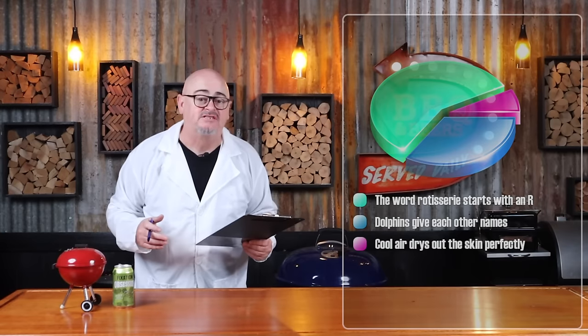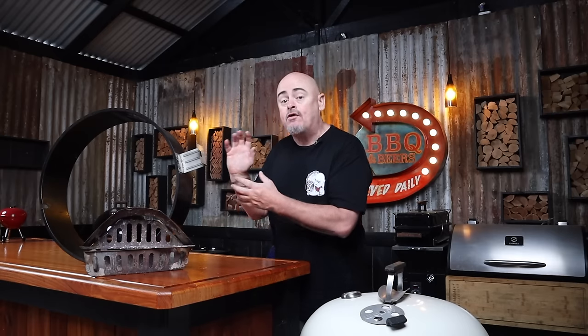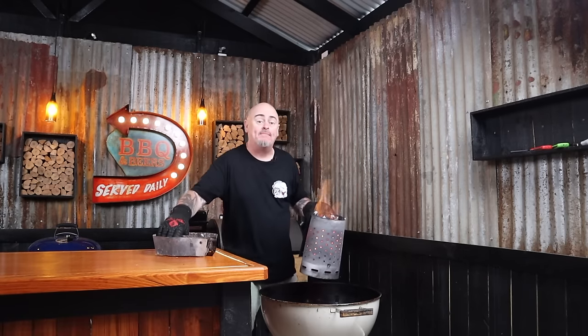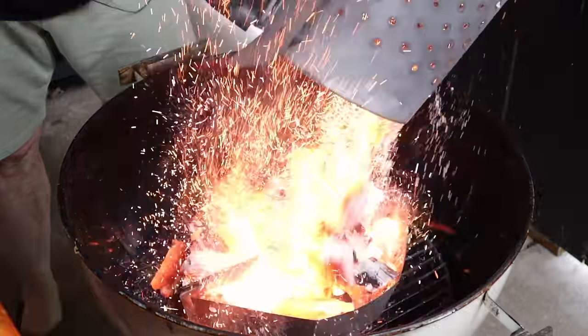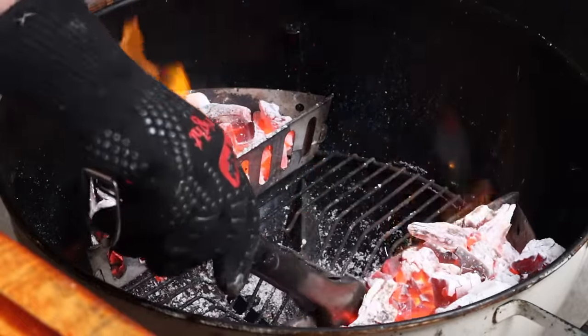We still need to prep the skin, but not right now — be patient. Today I'm using a 57cm Weber kettle paired with two charcoal baskets and the rotisserie setup, cooking at 240 degrees Celsius. I'll overfill a chimney starter with lump charcoal, grab the charcoal baskets, place them in the centre of the charcoal grate, dump the fuel into them, and then move the charcoal baskets to the outer edges of the charcoal grate.